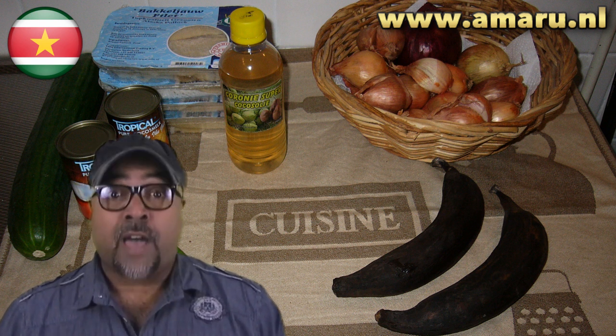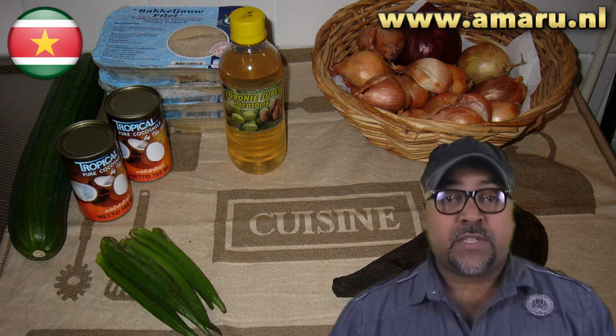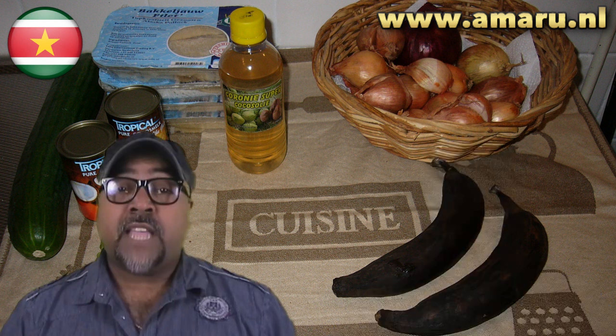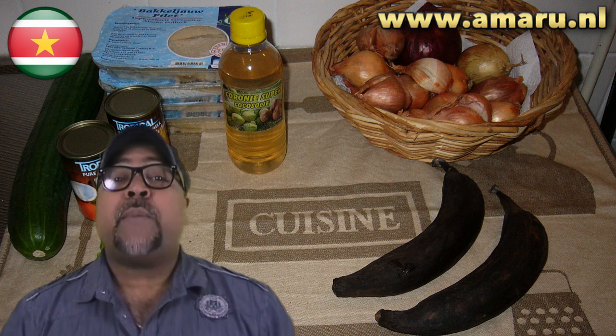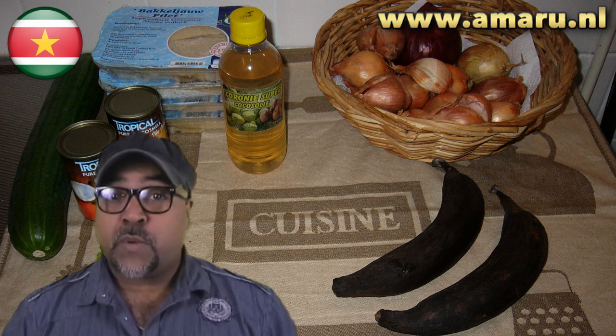In some Caribbean countries they call this cook-up rice — look it up on YouTube. There are a lot of recipes similar to mine, and many varieties of this dish. The one I'm cooking today is one of the more festive versions, even though one can cook muxaleisi every day.